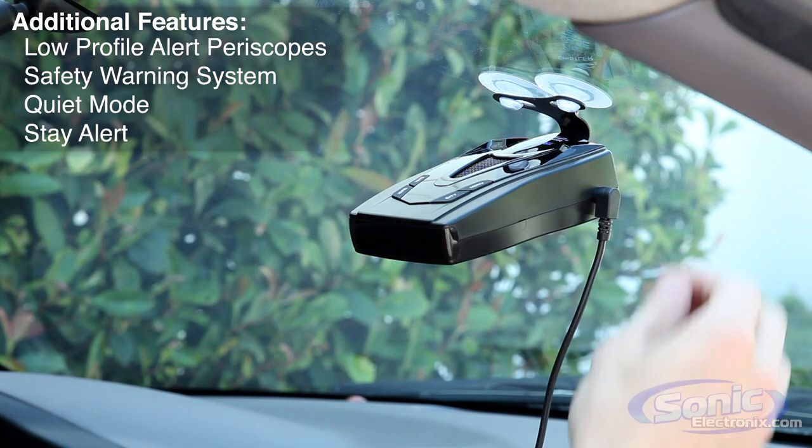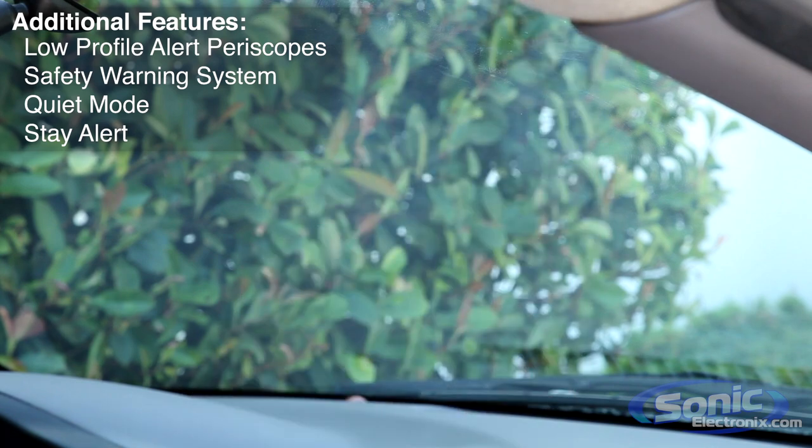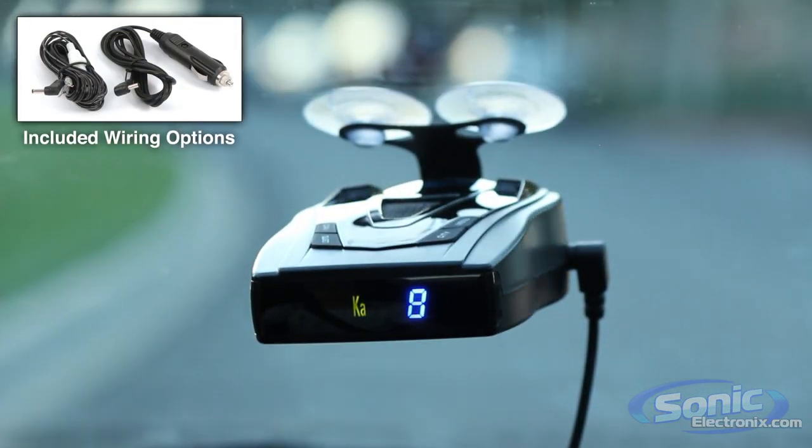The Pro 68 SE suction cup mount and power cable make it easy to move from one vehicle to another, but if you want a more permanent install, Whistler includes a direct wire kit so you can hardwire the unit's power cable into your vehicle.